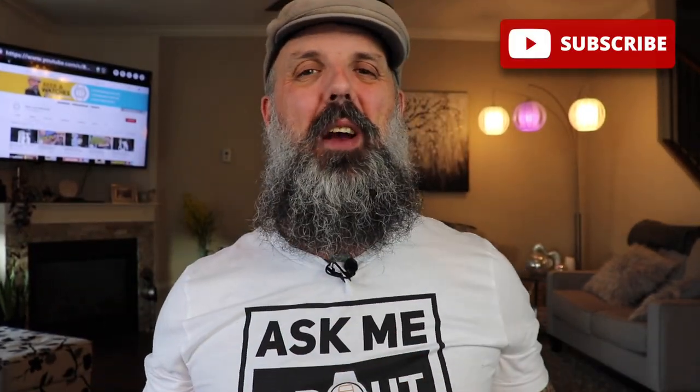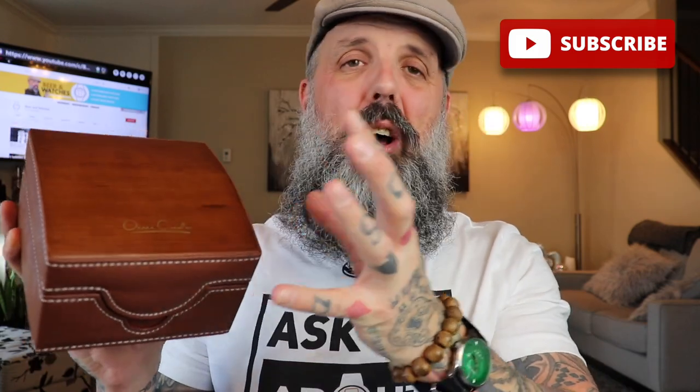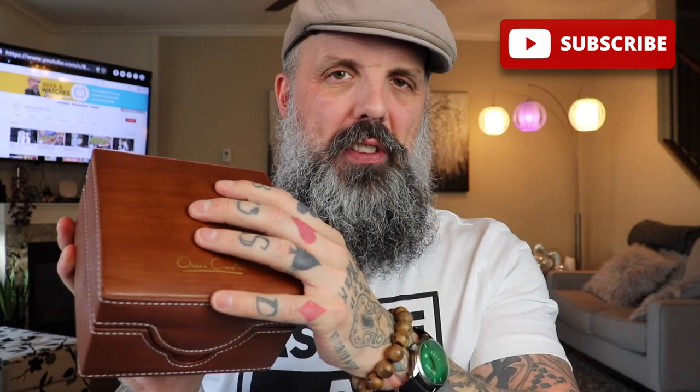Now we're not going to mess around today, we're going to get into the review of the watch that is inside this stunning wood and leather box — absolutely gorgeous packaging on this watch. We're going to get inside here and review this watch.